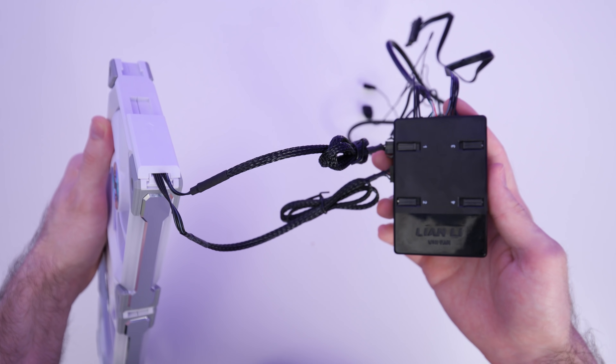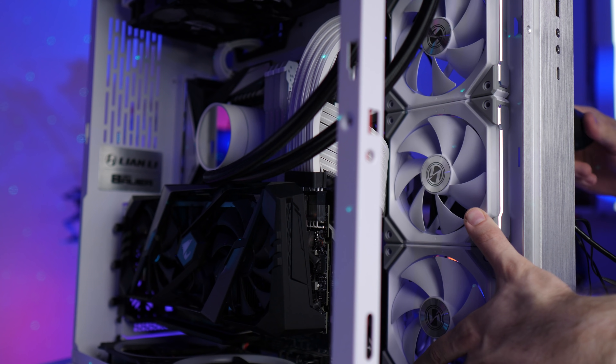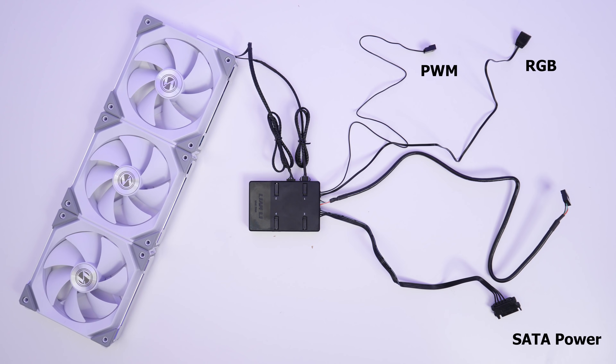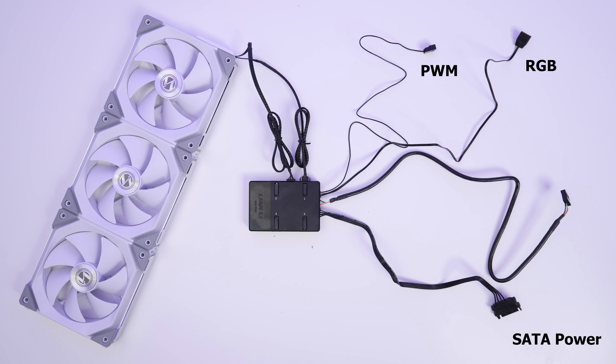Once all your fans are hooked up to the hub, you'll then need to connect the hub to your PC to provide power to the fans as well as to control the RGB lighting. There are four cables here. First, the SATA power connector hooked up to your PSU — that's to provide power to the hub and fans. You've got a PWM connector hooked up to a fan header on your motherboard, so you'll have full control over fan speed curves in the BIOS. For lighting control, Option A is to control it via the motherboard using its own RGB software by connecting to an addressable RGB header. Option B is to control it all via Lian Li's L-Connect software by hooking up the USB connector to a spare header on your motherboard. I'll be doing Option B because I hate motherboard RGB software, and I want to show you some of the features built into L-Connect.